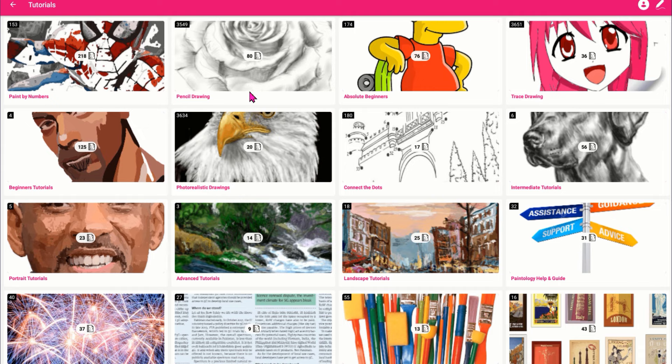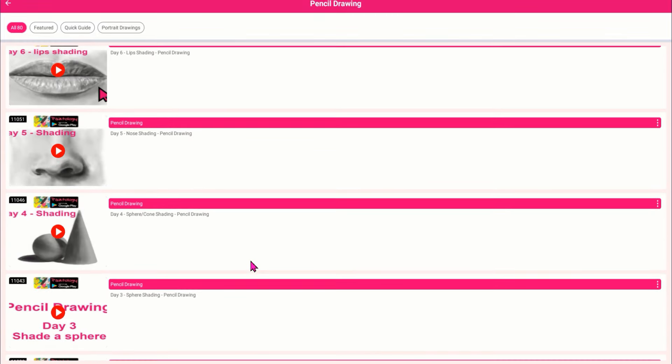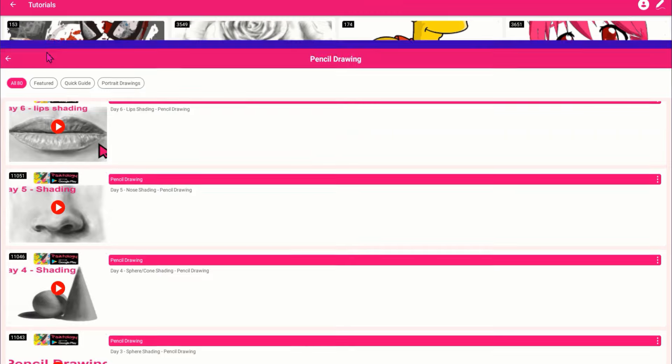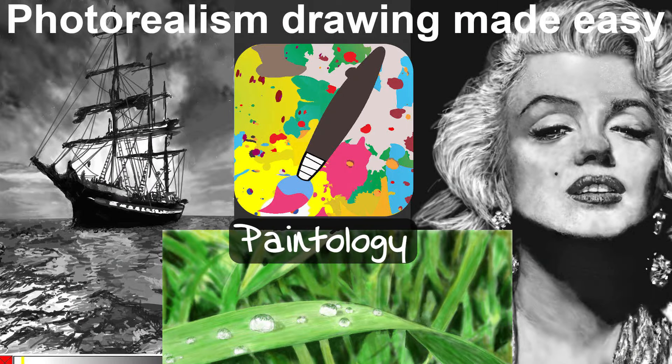As you advance through these tutorials, you will pick up the core skills that are essential to becoming a good artist. Take your pick of any tutorial, click on it, and the drawing template will open up on your canvas. With over 600 tutorials to choose from, you will be developing your confidence in drawing and painting in no time at all.